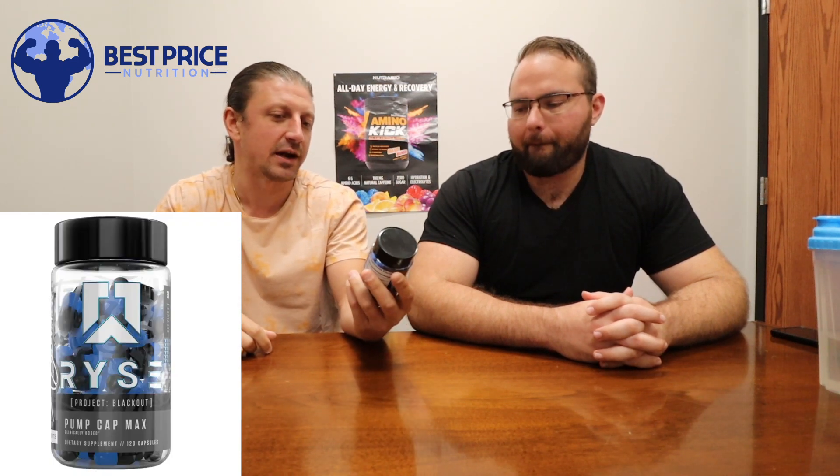Today we're going to be talking about their Rise Pump Cap Max, which is part of their Project Blackout. Project Blackout is a special formula they put together that they say is for people who've been working out and taking supplements for two years or longer. This could be great to stack with your existing pre-workout or some of Rise's other pre-workouts.